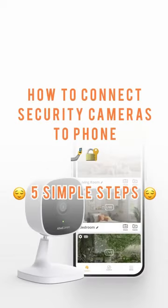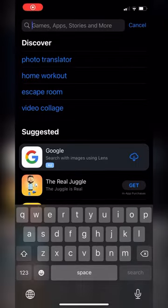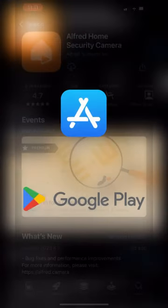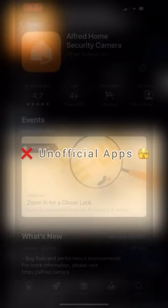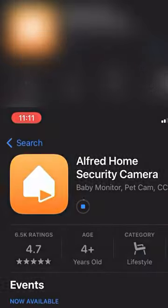Do you want to know how to connect your security camera to your phone? We'll show you how using Alfred Cam and the Alfred camera app. Download the app — install the official app of the security camera you're using, usually from either the App Store or the Google Play Store. Always avoid third-party or unlicensed apps, which can pose security risks. Here of course we're using Alfred Camera.